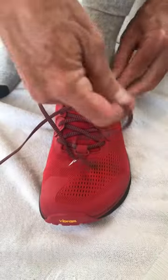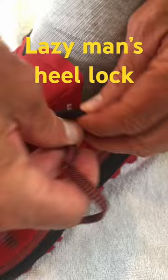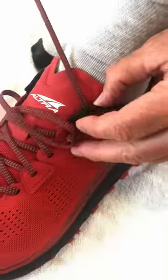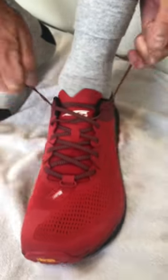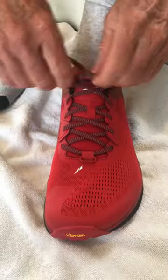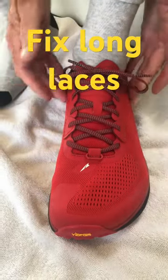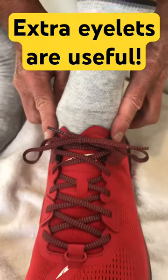Another option is what I call the lazy man's heel lock. Going through the top of the first eyelet, the bottom of the second. Then you just lace normally, and you solve the problem of overly long laces and get a mild heel lock. Now you know what you can use those eyelets for.